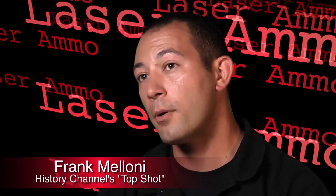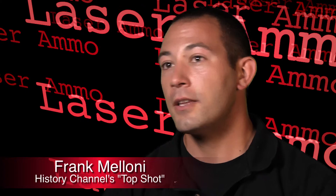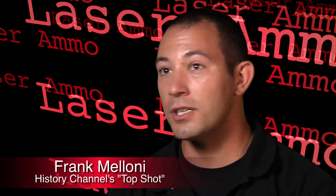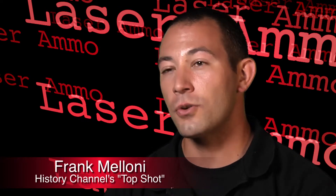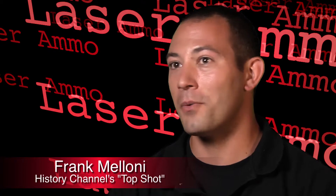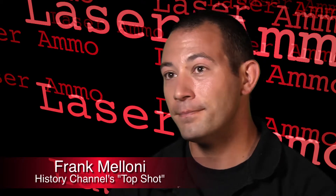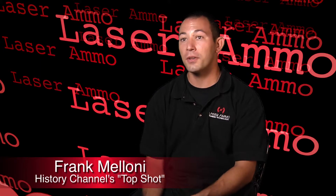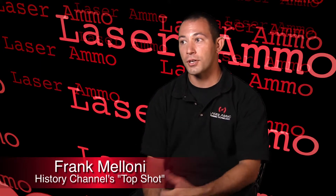The reason I use Laser Ammo products is because after doing a little investigating, it turns out they really do have the best materials built into them — stainless steel, glass in the laser. It's built to shoot thousands of rounds, and if it does wear out, for 40 bucks you can replace the part that wears out — you don't have to buy a whole new unit. My clients who are going to go out and take the time to dry fire and practice, I recommend Laser Ammo to them. I want them to really get the most out of that time. Perfect practice makes perfect, and Laser Ammo products are going to give you that kind of feedback.